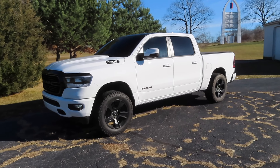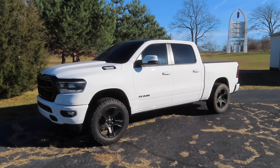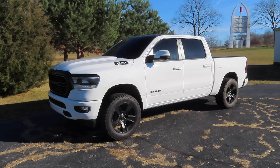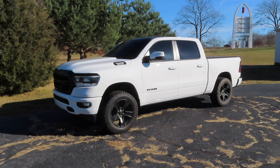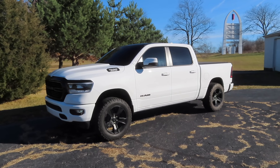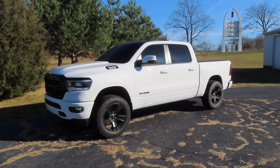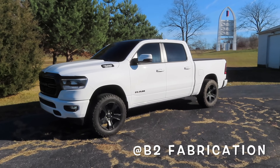What's going on guys, welcome back to the channel. I hope everybody's having a great day. Today I'm bringing you another upload on my new 2020 Ram 1500 - it's the night edition with the 5.7 liter Hemi. Today's a pretty big one: we're going to put an exhaust on the truck. I'm not doing a full catback exhaust - I'm doing a muffler delete and resonator delete from B2 Fabrication.